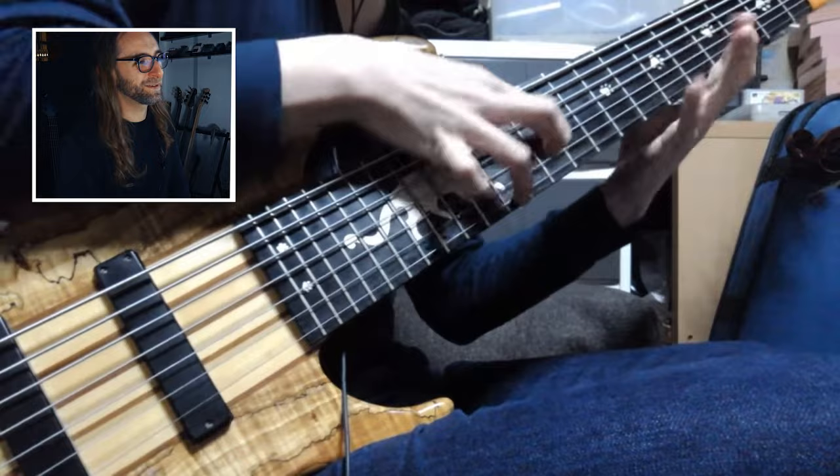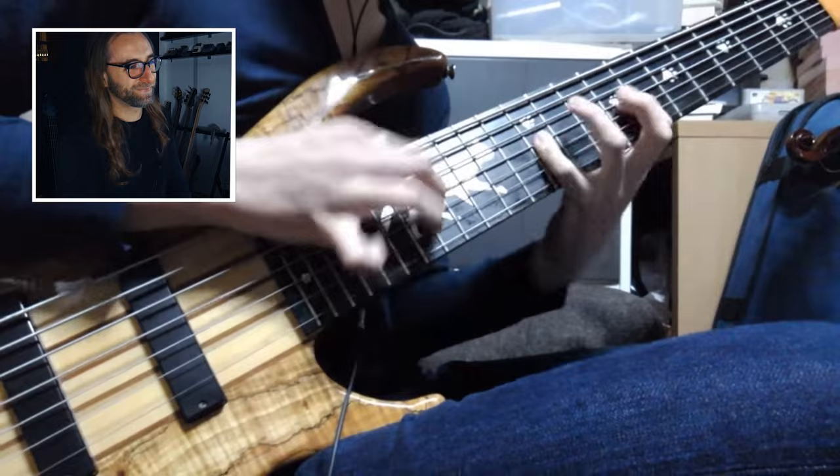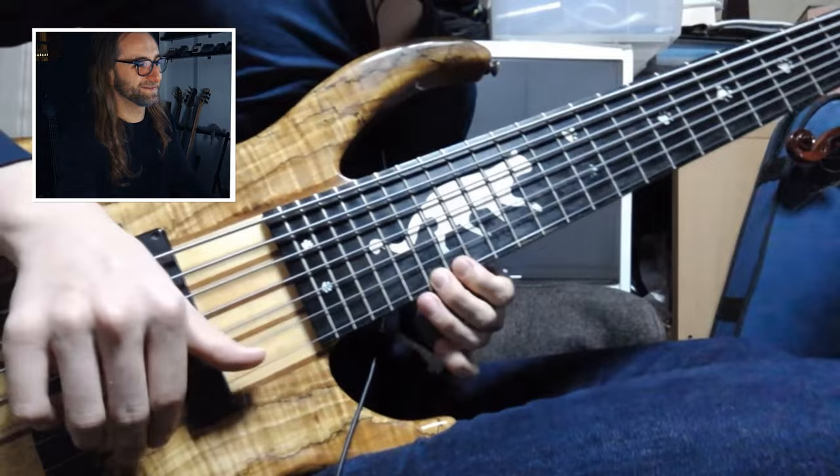That took some time to practice, I can imagine. That's not what I expected when I clicked on this video. Very, very good. I think that's the first riff I ever wrote for Obscura back then. It's a beautiful black bass — I like that it's black everywhere. And he uses three fingers on the right hand.